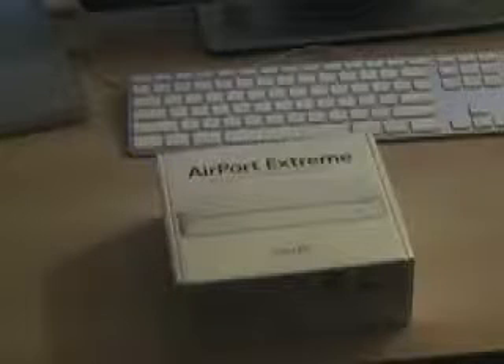Alright guys, let's unbox it. Actually, first I'll show you the box. Here it is — Airport Extreme 802.11n Wi-Fi Wireless. Works with your Mac or PC. Got some information right there. This is the new one.